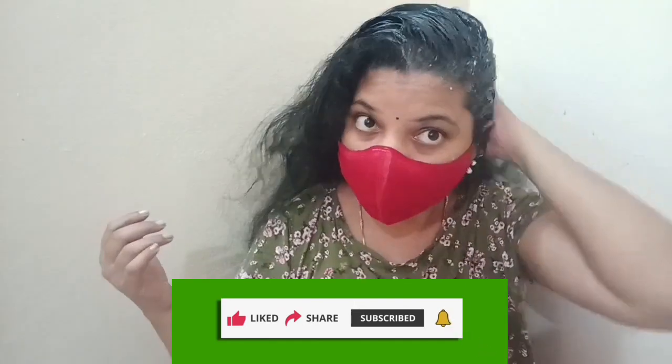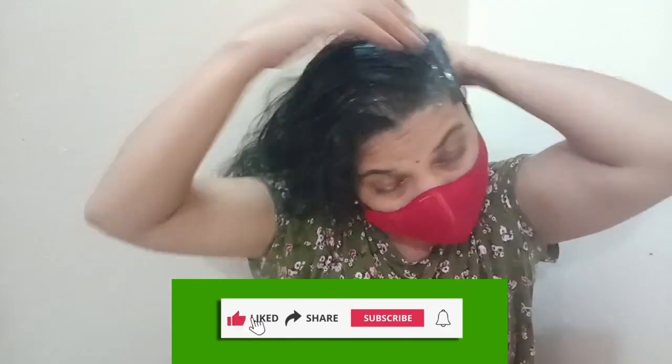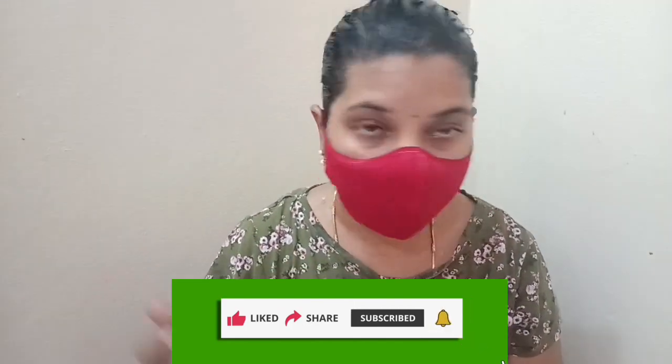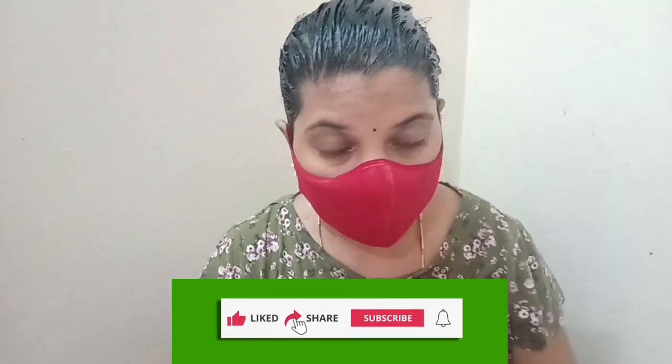Please like this video, watch our channel, subscribe, and click the bell icon. Please share this video for more information.